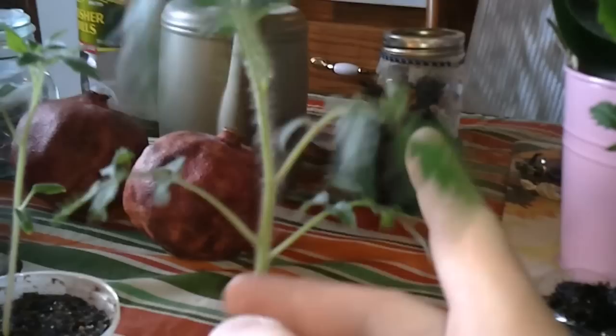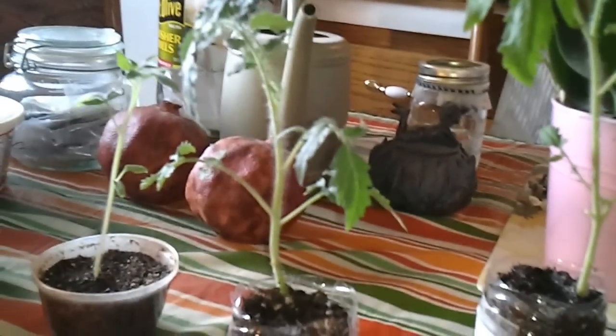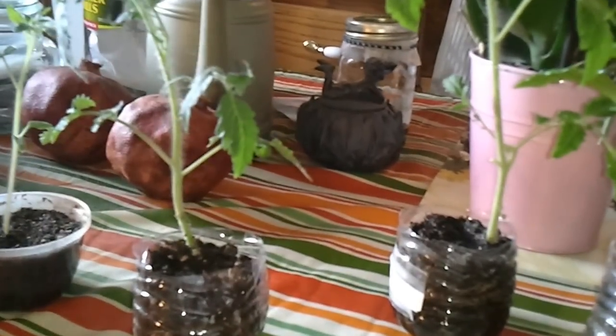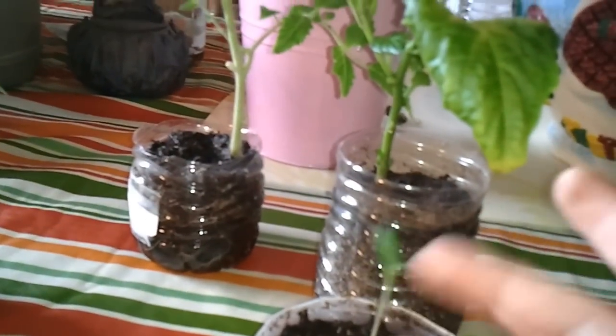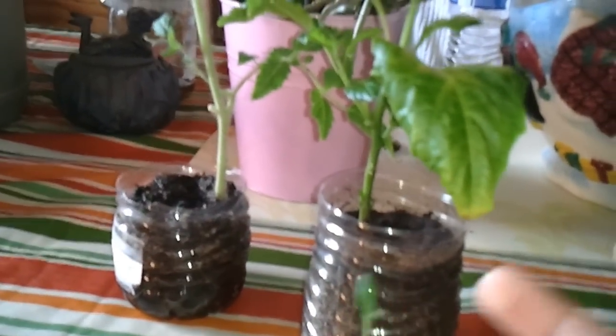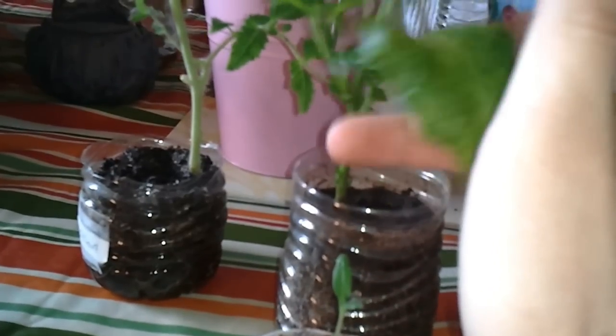I was talking to a few people the other night and the question came up: how do I keep my sunflowers from falling over? And I just kind of pulled out a trick out of my bag — this is what I do with my tomatoes. I'm sure it wouldn't do any harm anywhere else, and I do it to all of them.